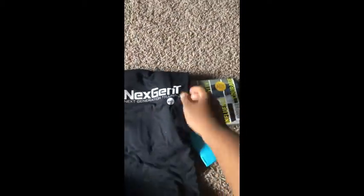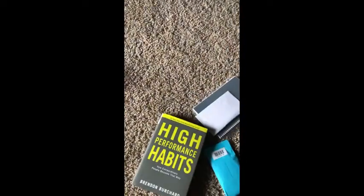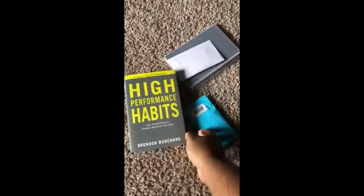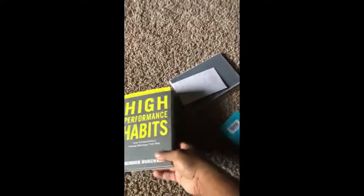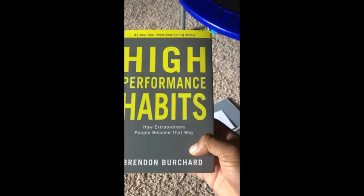I have a shirt — I'm a big guy, so it is a 3X shirt. Pretty basic t-shirt. And I have a book. Oh nice, because I was actually thinking about getting one of these — it's called High Performance Habits by Brendan Burchard.